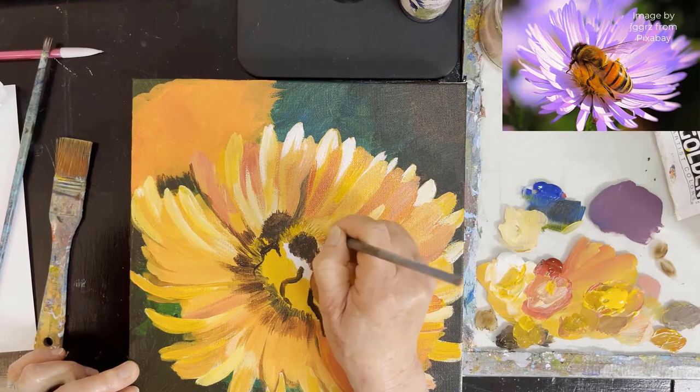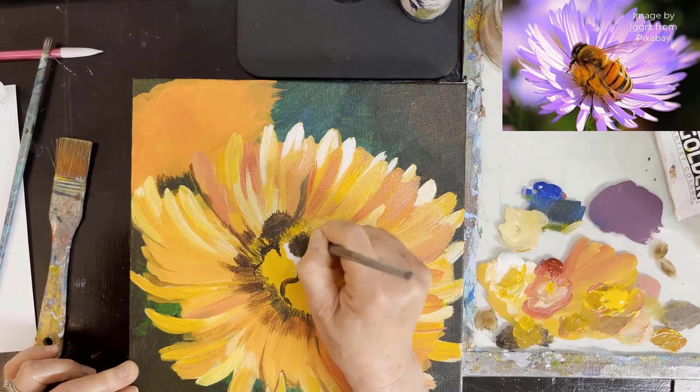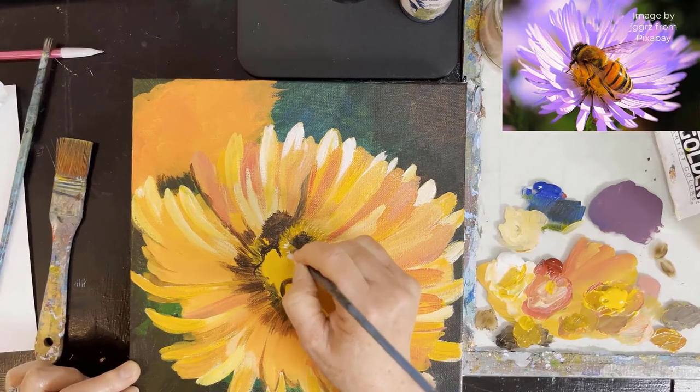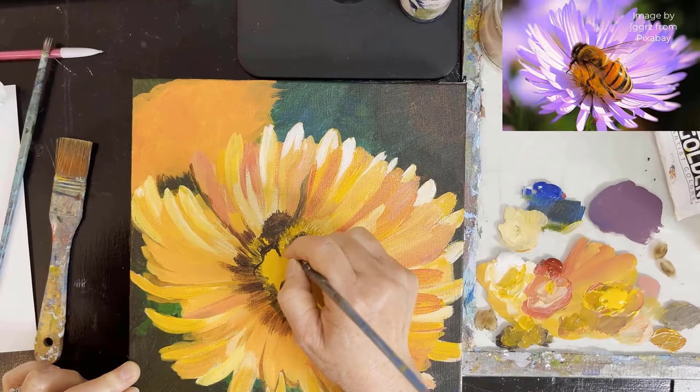So here's more of the fussiness — pulling in more yellow, and again just using the fine tip brush, pulling out making those tiny brush strokes with the fine tip of the brush.